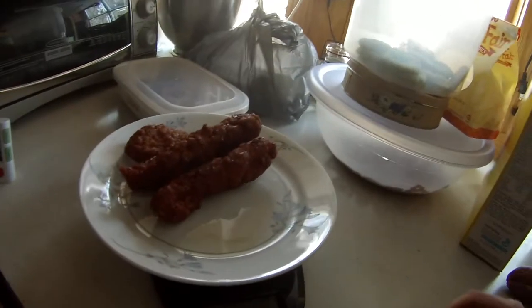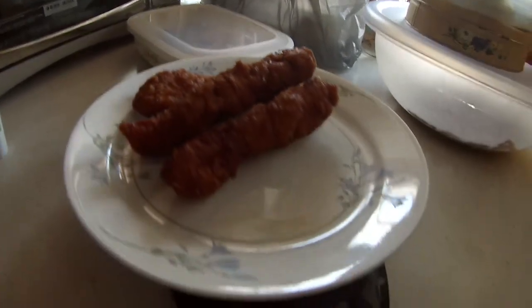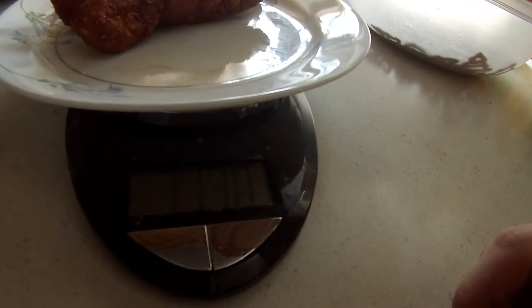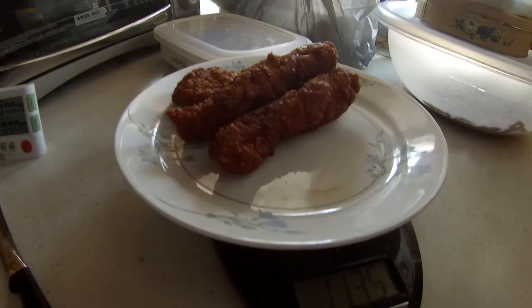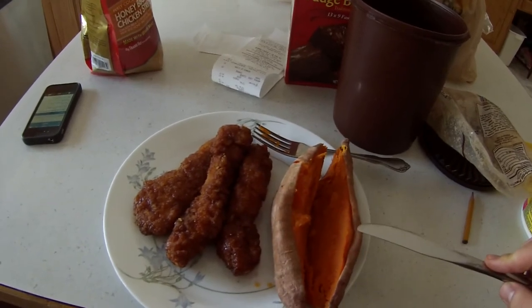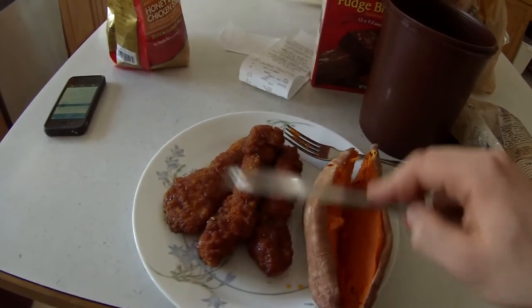As you can see I got these BBQ chicken strips and there were about 11 ounces of them before, which is almost 4 servings. Okay, now you can see the meal here — got 1 sweet potato and 3 of these chicken strips, but I'm not done yet.